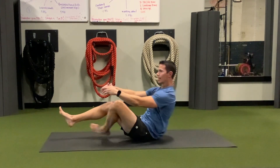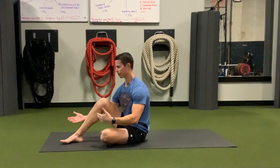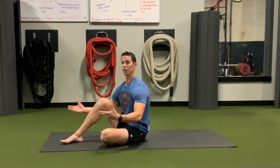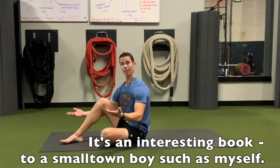So that is Tibetan Rite number two. The book asks that you keep your knees straight. It also says it speeds up all of your vortexes — and I guess that's your chakras.